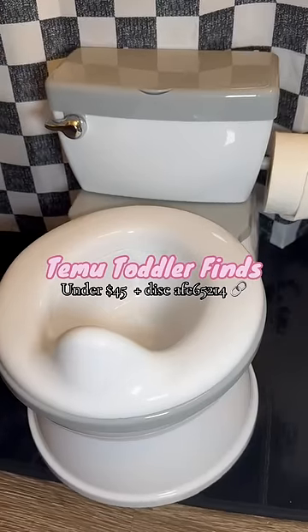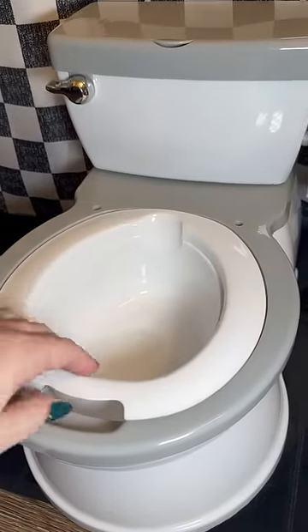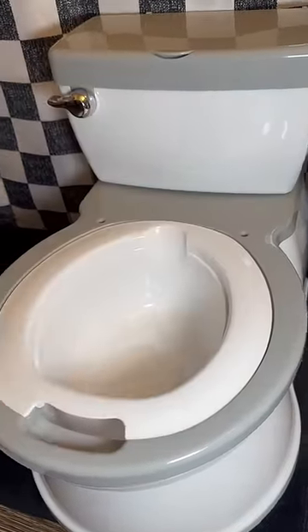This video is for the Temu parents ready to start potty training. We're not quite there yet and you absolutely don't need this — I didn't have one for my first — but I thought it was really nifty.